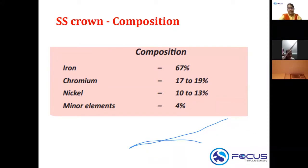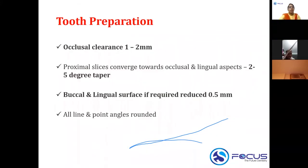For tooth preparation for a stainless steel crown, first you perform occlusal preparation to give an occlusal clearance of around 1 to 2 millimeters. Then you do proximal slicing, which converges towards the occlusal and lingual aspect to achieve a 2 to 5 degree taper.